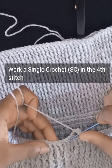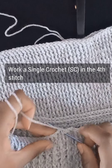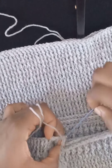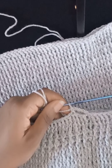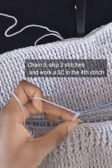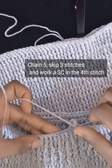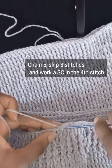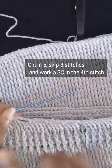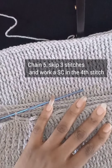This is going to be the midriff part of our gown and it will be mesh all through. Continue with the pattern: chain five, skip three stitches, and in the fourth stitch work a single crochet. Repeat this all the way around. I'll do mine off camera and meet you at the end to show how to join.